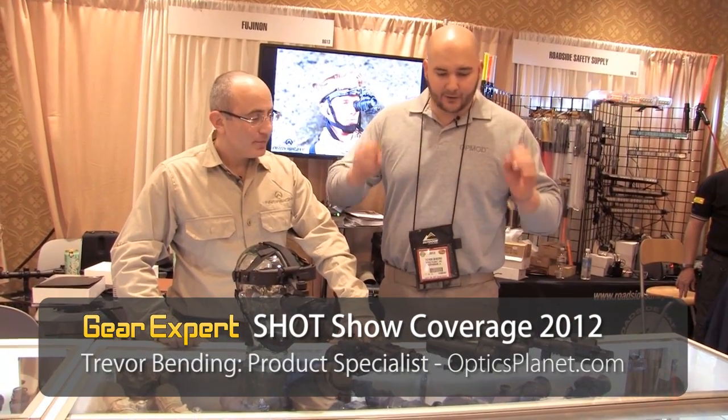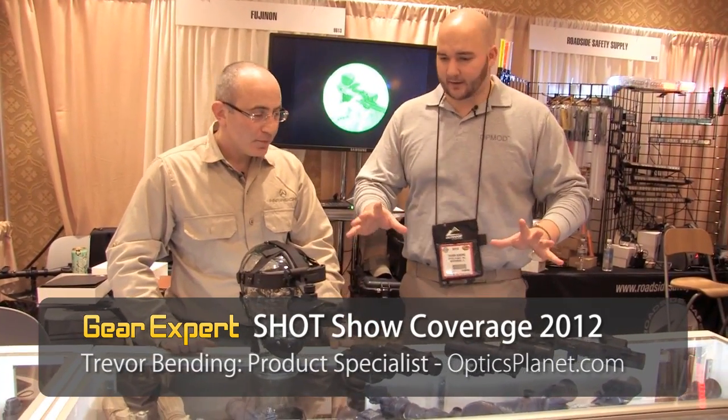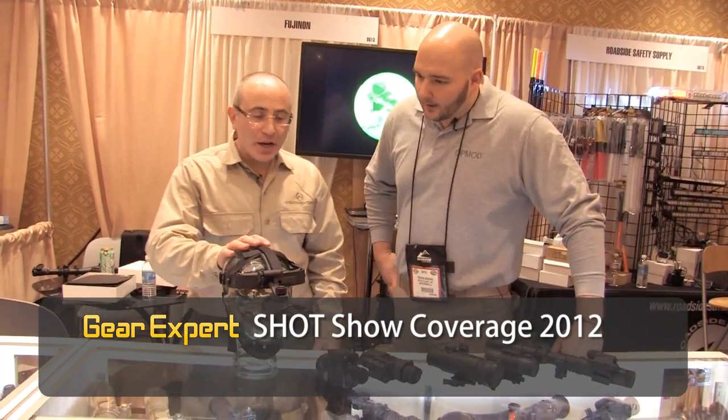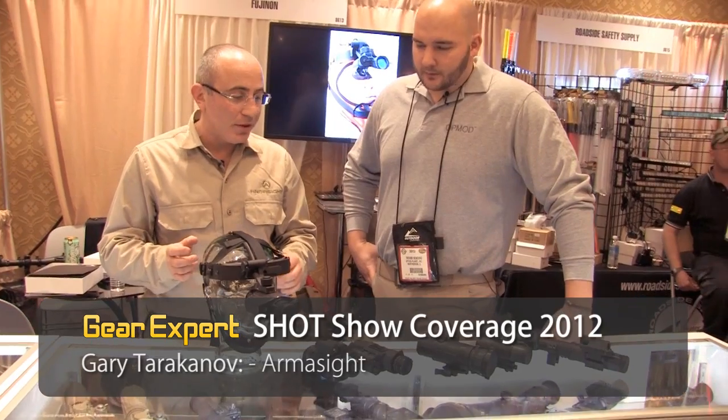Hi, I'm Trevor and I'm here with Gary from Armasight, a great night vision company with a lot of new products and really cool stuff coming out. Hey, how are you doing Trevor? My name is Gary. I'm with Armasight and what we have here is a variety of different night vision and thermal systems that we developed.